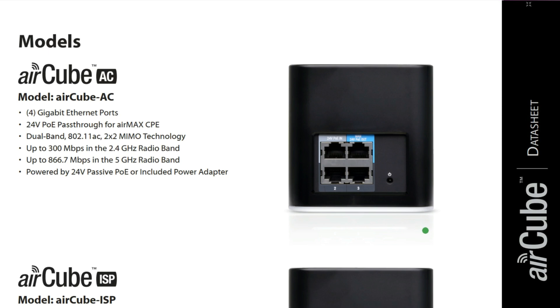These are the models and their design. The Aircube AC has about 4 gigabit ports, and the port with the blue color around it is dedicated to the internet or WAN port. It is 24-volt PoE pass-through, dual-band, and uses 802.11ac Wi-Fi technology with 2x2 MIMO. It has up to 300 Mbps in 2.4 GHz and up to 866.7 Mbps in the 5 GHz radio band.